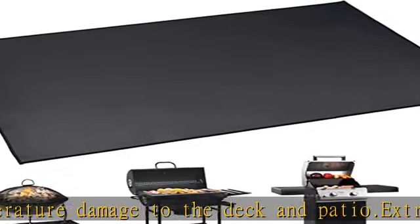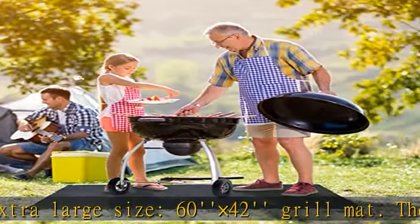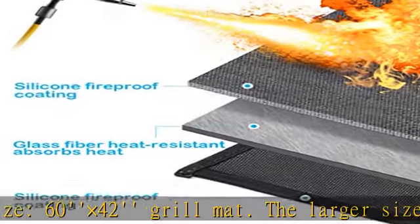Easy storage. BBQ grill mat is foldable with a waterproof design — can be rinsed with water when not in use, then folded into storage.